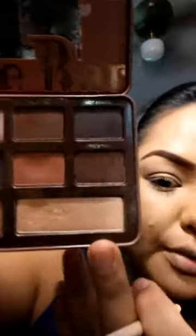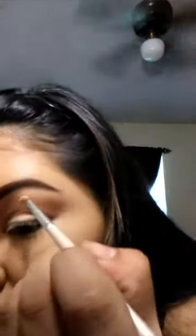For the highlight, I'm going to be going in with my ELF Lip Define brush — but I use it as a highlighter brush. I'm going in with the color Butter Pecan, which is kind of like a light goldish color. I'm going to apply that under my brow bone as a highlight and in my inner teardrop.